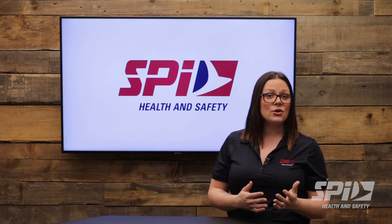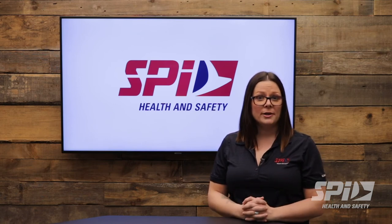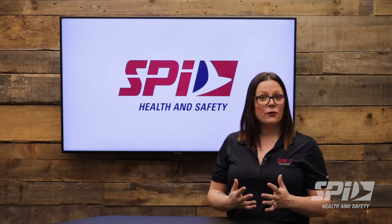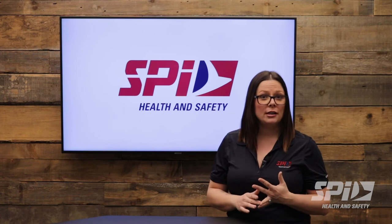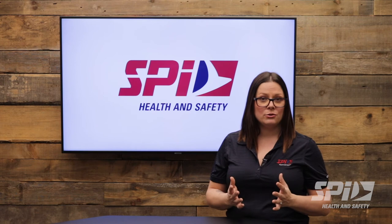Since not all shoes are the same, Geroline has designed different crampon options to fit any work environment, shoe size, or shoe requirements. The K1 series offers a variety of studs such as regular fit, low fit for heel issues, high fit for high work boots, and the slim model for all other types of shoes.